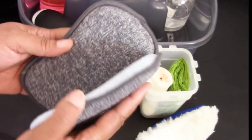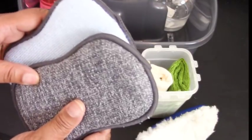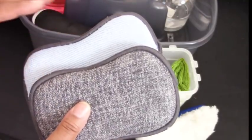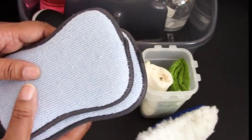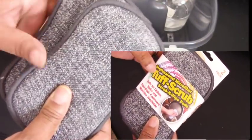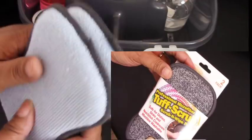This sponge comes two in a pack — it has a scrub side and a smooth microfiber side. These are very nice sponges and they're machine washable. They come from Bed Bath & Beyond — I believe you can also get them on Amazon but they're more expensive there. At Bed Bath & Beyond they cost $3.99. They're labeled 'professional microfiber tough scrubs' and are great for dishes, sinks, and non-stick cookware.